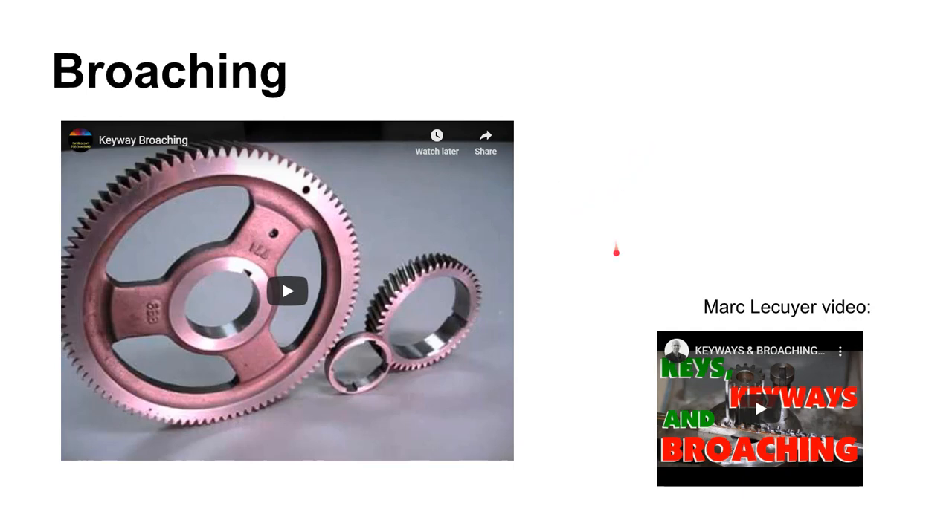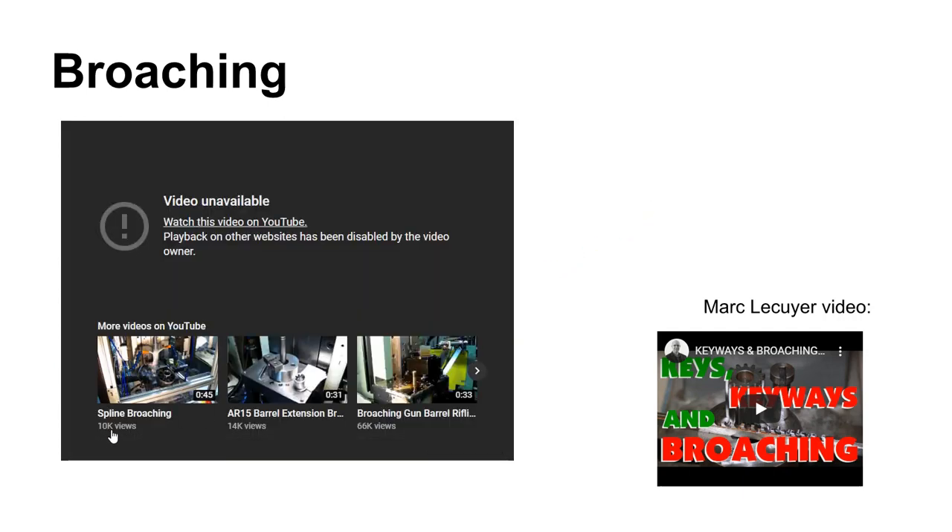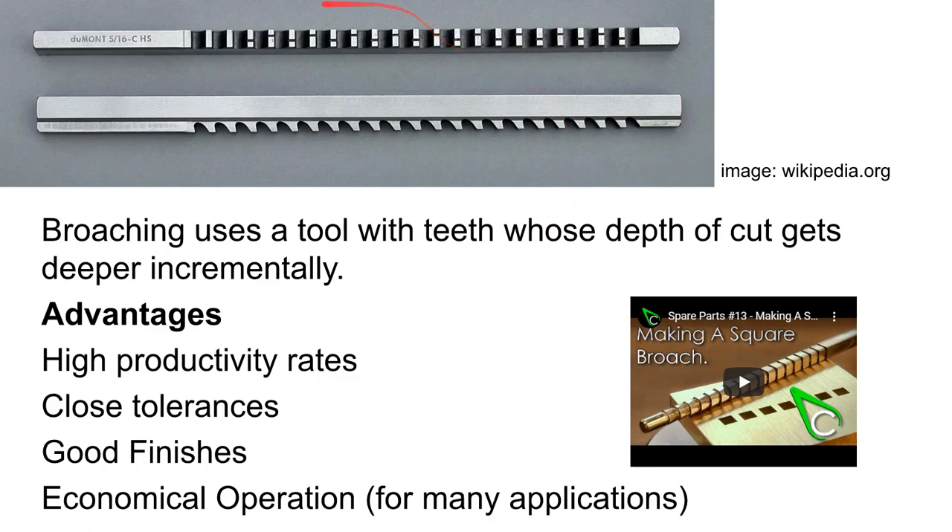Broaching also uses a gang of wedge-shaped tools to do the cutting. There are some pretty good videos out there on broaching, including one from Mark LaCour and the late Lazy Machinist. Here is the tool — a broach is a gang of wedge-shaped tools. What may not be immediately obvious is that the teeth at one end are actually taller than the teeth at the other end. You start by feeding this into the work; the first tooth just takes off a tiny snip, then the second tooth takes off a little bit more and a little bit more.